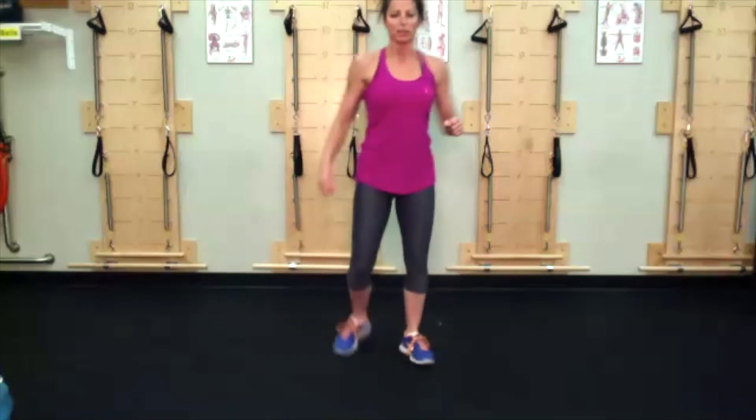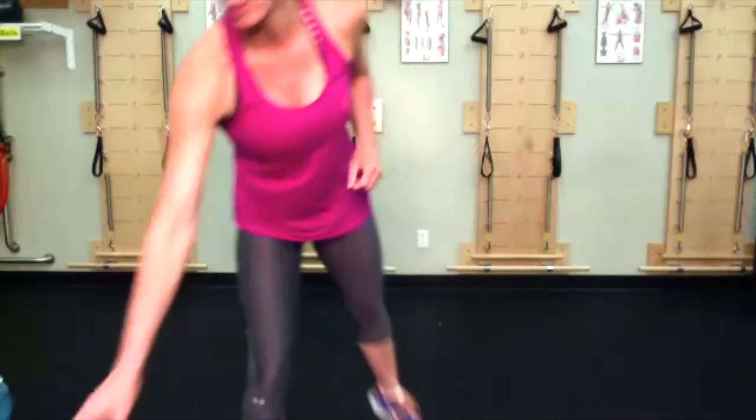Stand up, squeeze those cheeks, and smile — because you woke up and got out of bed this morning. It's a good day folks.